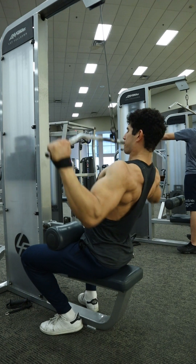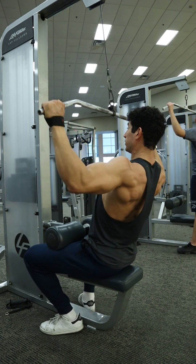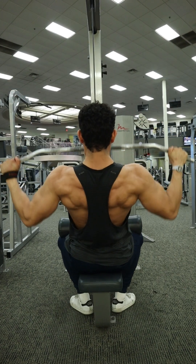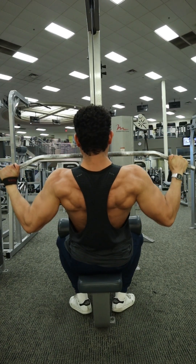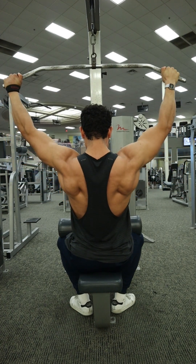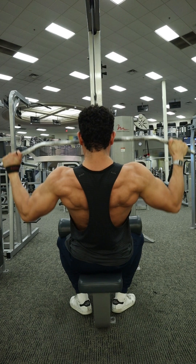Now into the execution of this movement. As you are going down, imagine like you're pulling downwards through those elbows — not just pulling down, but as if you're trying to pull those elbows in towards the side of your body. On that way up, imagine you're slightly pushing those hands out to the side. This might help you get a little bit more tension through those teres and lessen the biceps.